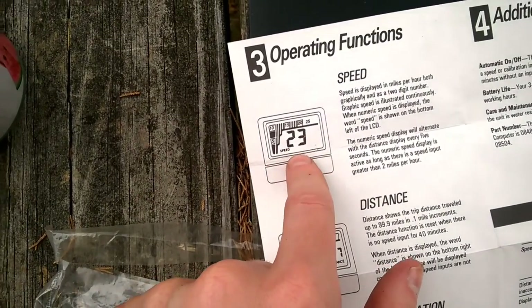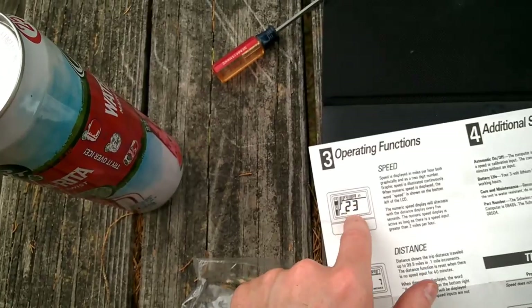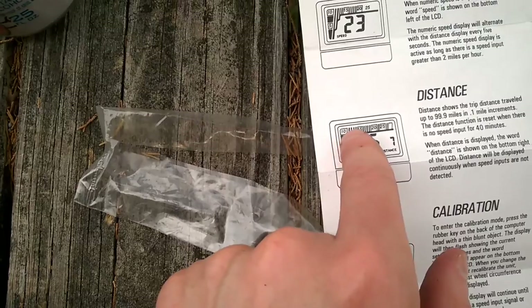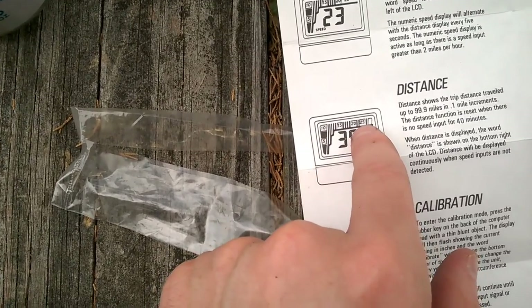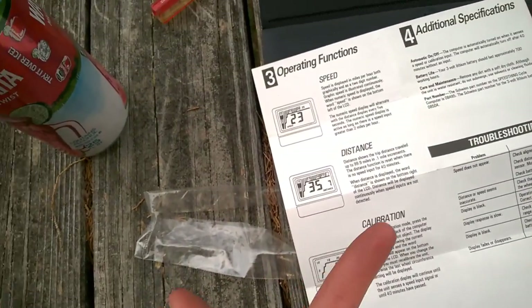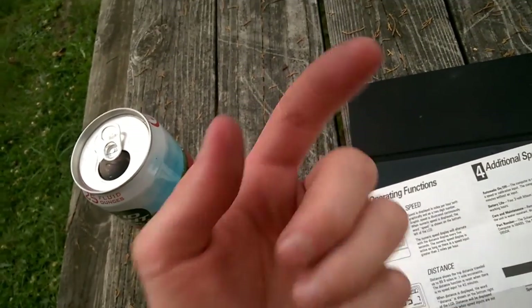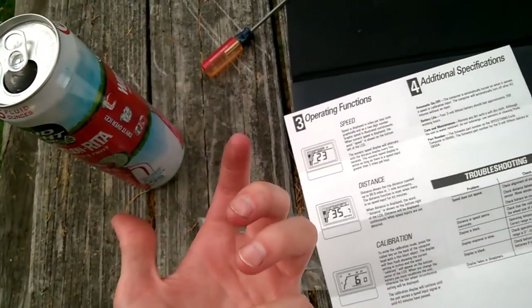There are no buttons on this bicycle computer. The speed is displayed on the left side in big numerals in miles per hour, and your distance is shown in these black bars — they go over the top. Since you can't reset it, 40 minutes after the bicycle computer hasn't been rotated, it'll reset itself.